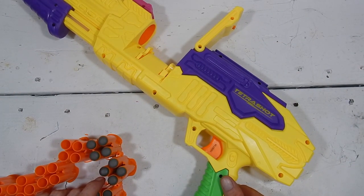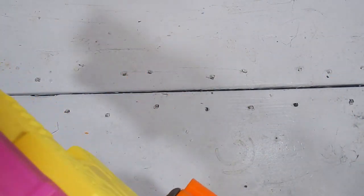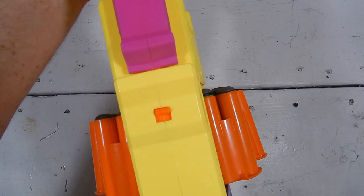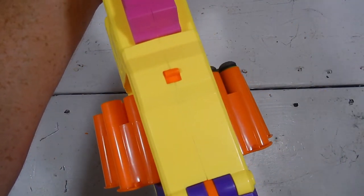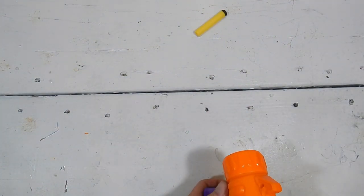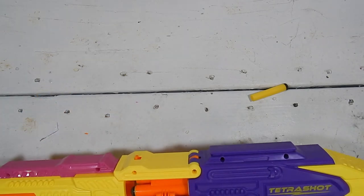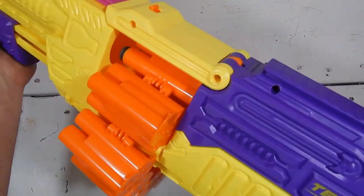Let me show you how this works. Close it up - as you can see I only have a few loaded but it'll give a good demonstration of it priming and actually advancing. It advanced after every prime. And yes, it fires a burst of darts - that time it fired three out of four, which seems to be the case most of the time. So how did I do it? I'll show you.